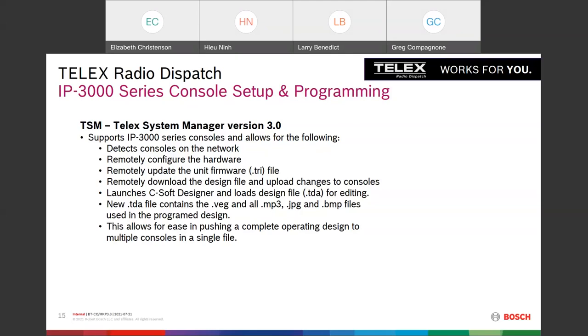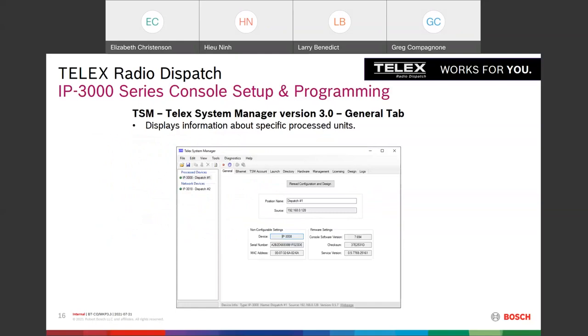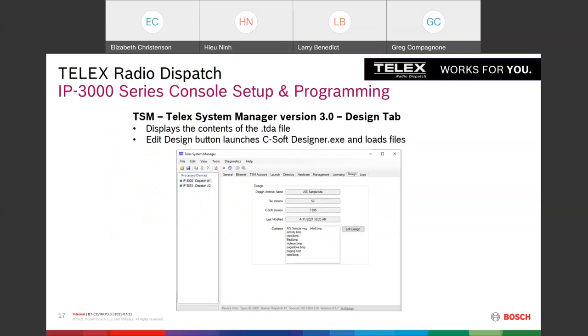We've also upgraded CSoft Designer to support a new file type called TDA — Telex Design Archive. TDA files contain the traditional VEG file along with all the MP3, JPEG, and BMP picture files in one single design file. This lets you push a complete design to a unit. The unit ships with a design already loaded. In Telex System Manager you can pull that TDA file out of the unit and launch CSoft Designer.